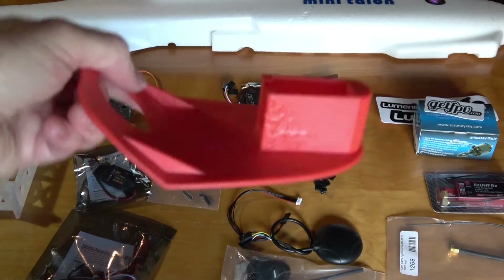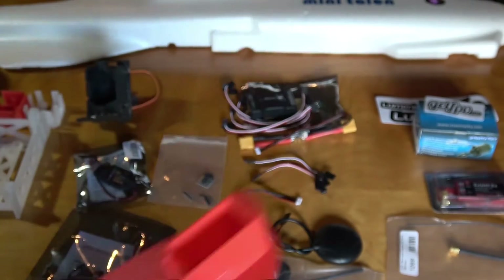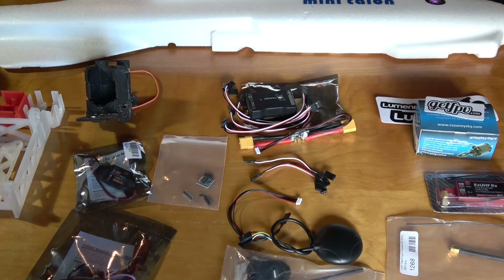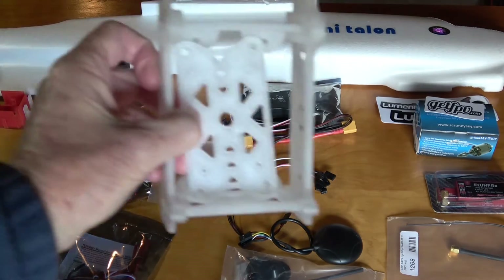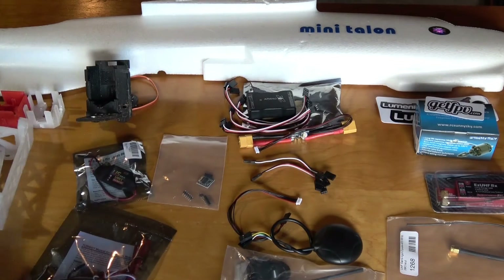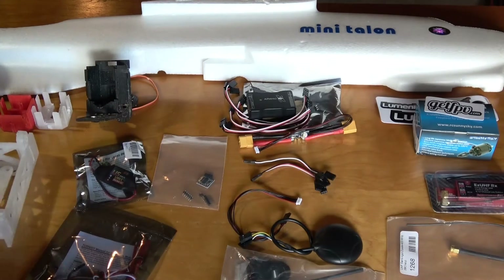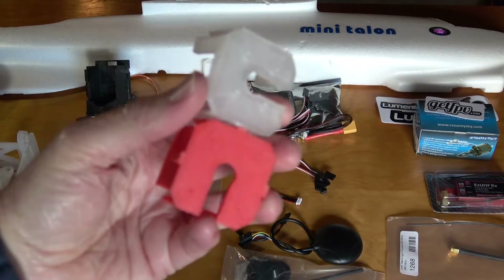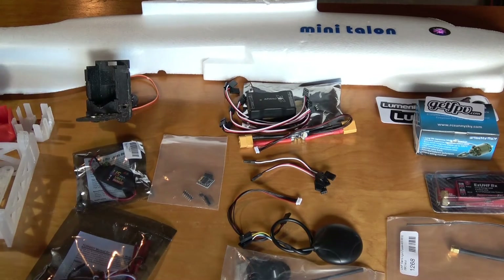Here's a 3D printed pod, thanks to Tony Vortex's design. I might use that, or I might use the wood. Do you guys want me to just use the wood stuff that comes with the Mini Talon instead of the 3D printed stuff? Thanks to John for printing these items. I could use the wooden pod and the wooden cradle instead of the 3D printed ones. We also have some motor mounts that Tony designed, but we could just use the wooden one. It's up to you — maybe you want to go standard in this video.